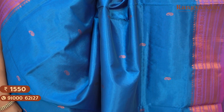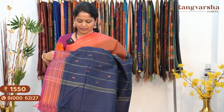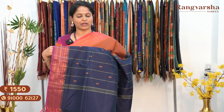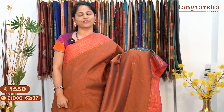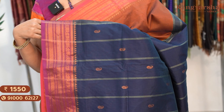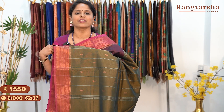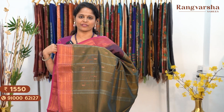A blue colour saree with a contrast purple colour border, coming with a maroon colour pallu. Price: $15.50, free shipping. A brown with rani pink colour combination silk cotton saree, matched with a navy blue colour pallu and complete copper zari weave motifs. Saree price: $15.50, free shipping. A maroon colour silk cotton saree with a rani pink colour border on either side, coming with an olive green colour pallu. Price: $15.50, free shipping.